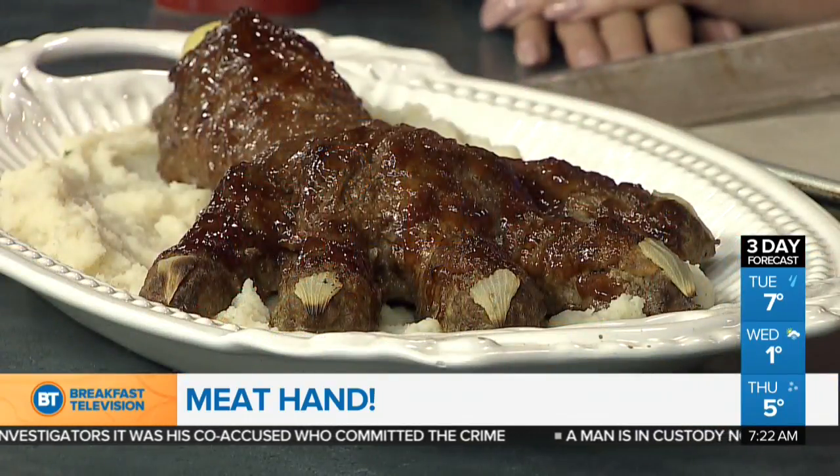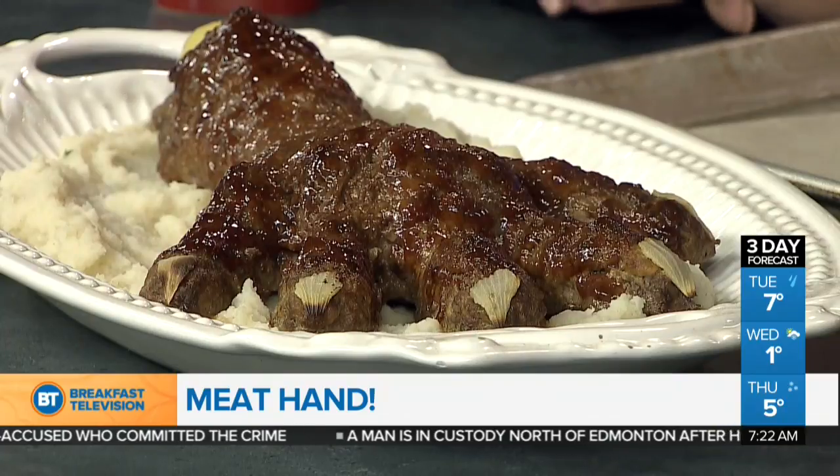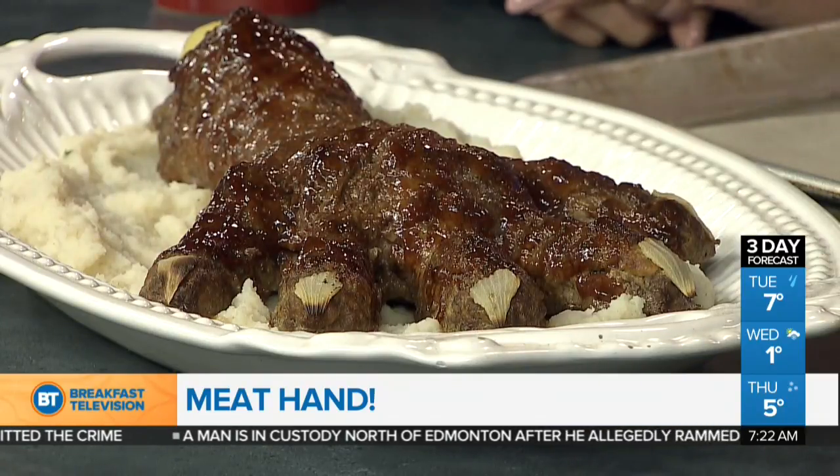My son asks, 'Are we having meat hand this year?' because it's also delicious. There are so many Halloween foods that look gross and disgusting, and they taste gross too — they're just for show. But this you actually want to eat. It's finger-licking good.